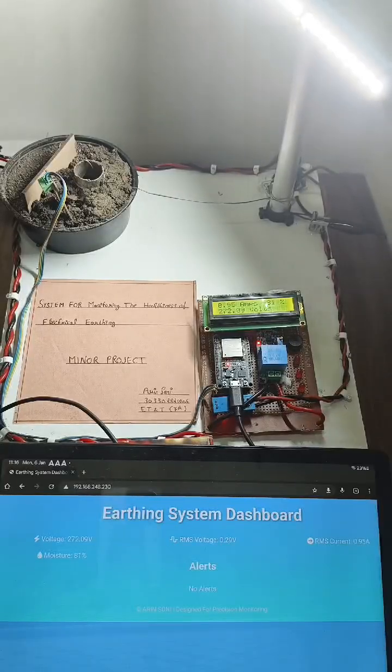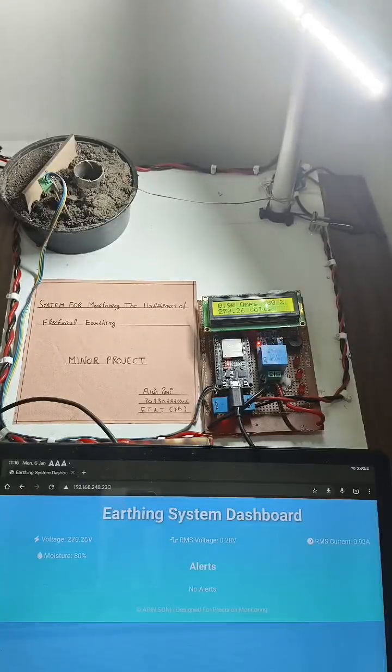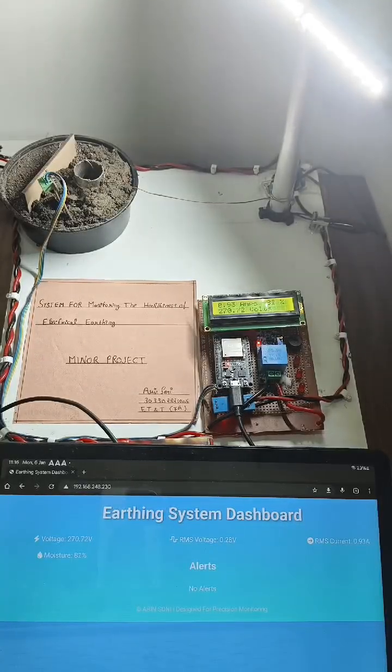So why is earthing important? Proper earthing ensures safety by preventing electrical shocks and protecting equipment from faults. If the earthing system becomes ineffective due to moisture loss, insulation failure, or leakage currents, it can lead to dangerous situations.